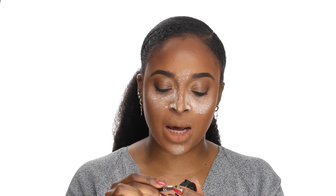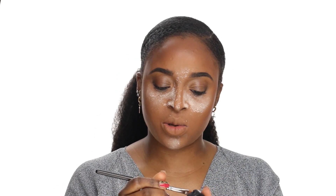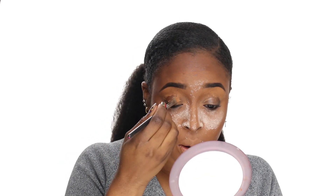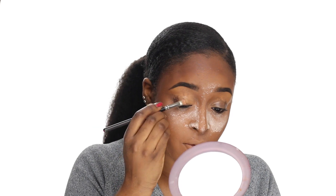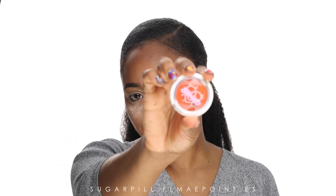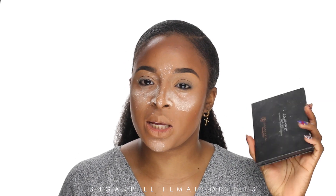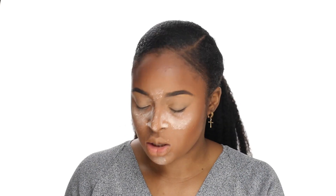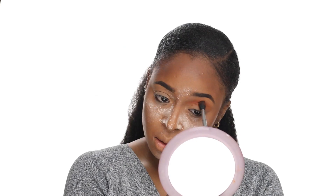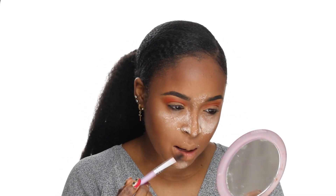Using an NC45 concealer to clean up my under-brow before moving on to the eyes. I feel like the eyes are where most of the newer products are. I used the concealer under my eyes to create an eyeshadow base for the eye look I'm about to do. I've been hearing a lot about Sugarpill for a very long time — I'm going to try the Flame Point eyeshadow today. I'm also going to use the contour kit as a transition color.